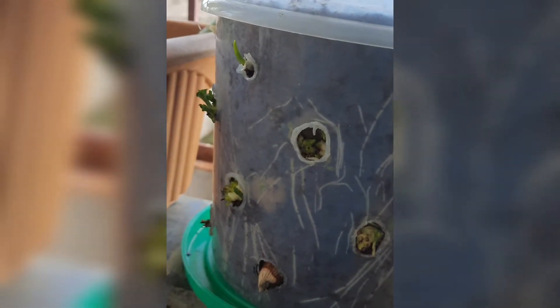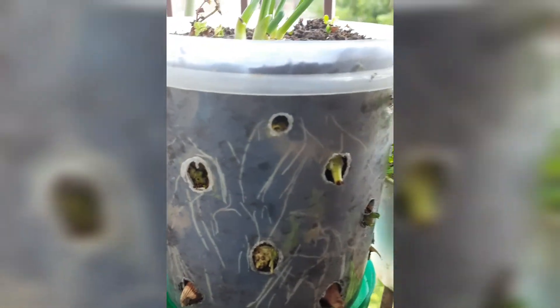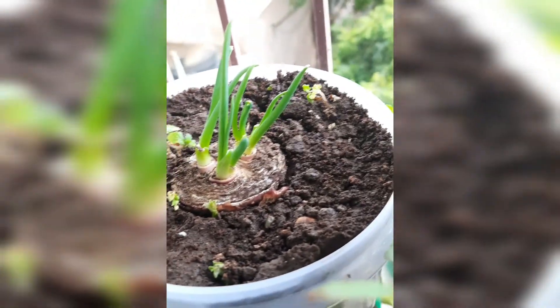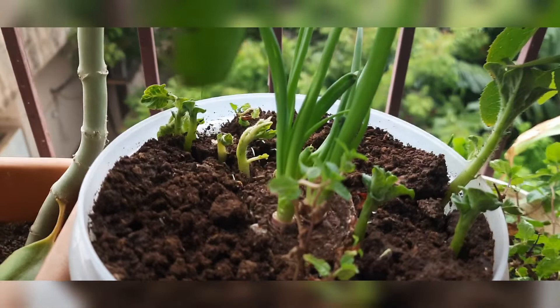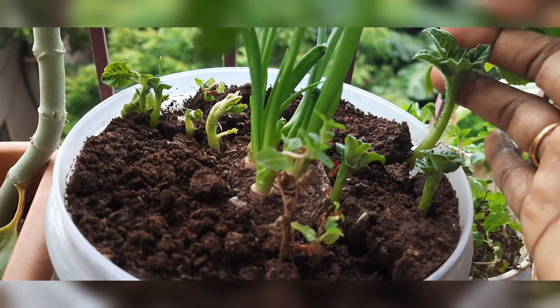What happens to spring onion in the spring season? This is a spring onion center. We will start the same onions for 1 week. On the 13th we will start for 7 days. We will add some garlic, potatoes and onions. We will observe the spring onions for 1 day.